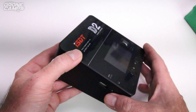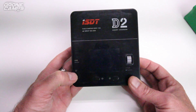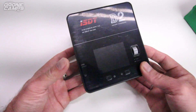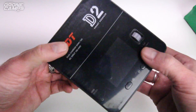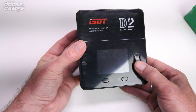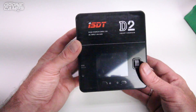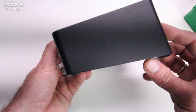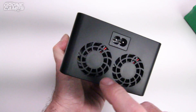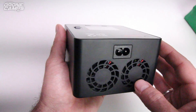That's a USB port right there — good for charging your phone or USB device from 5 volts up to 2 amps. And then you have your computer port right there as well for upgrades and firmware updates. You have a jog wheel on the front, just like we had on the Q6 and the SC620 and the SC608 — very similar. We have two fans back here on the back for cooling both charging ports.